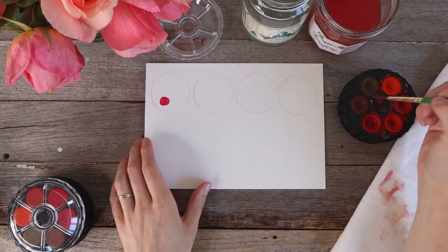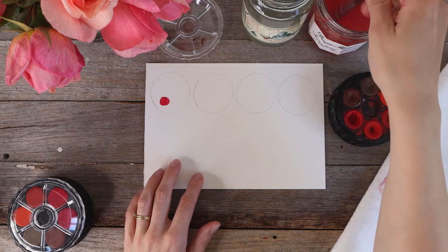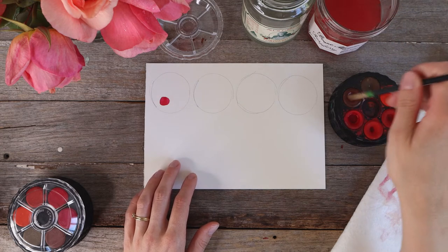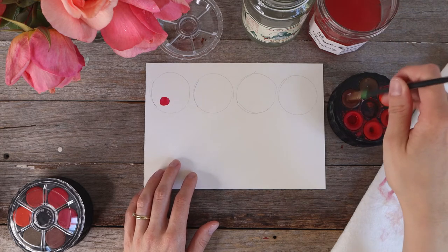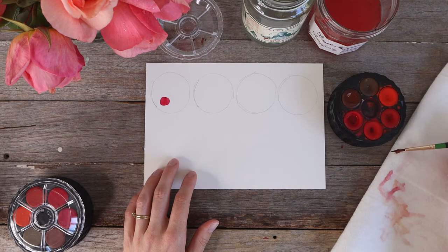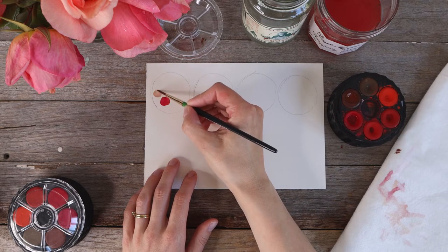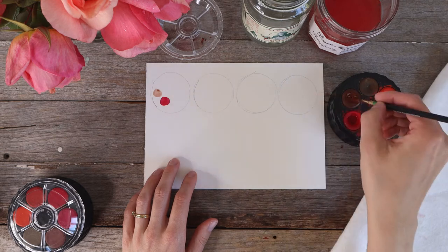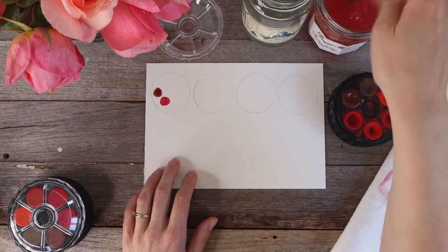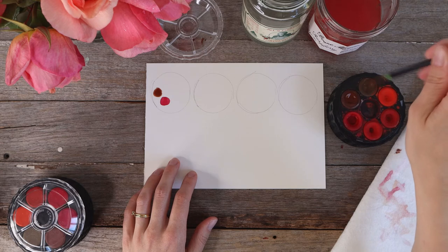I'm going to work my way around the tray clockwise. I'll wash and rinse my brush, and because brown is another warm color I'm using water from my warm color jar. I'm getting lots of paint on my brush, dabbing the excess off onto my cloth, and painting another circle next to the first one — grabbing a little bit more paint to make it more vibrant. I'm going to repeat that process, working my way around the tray of paint.